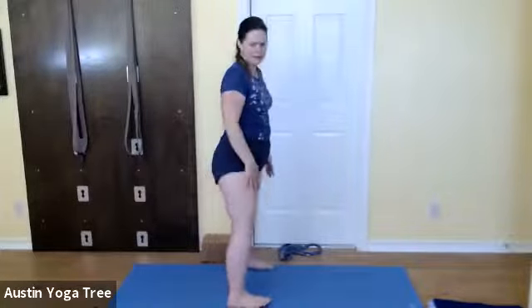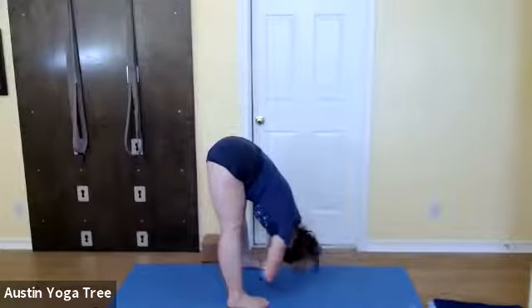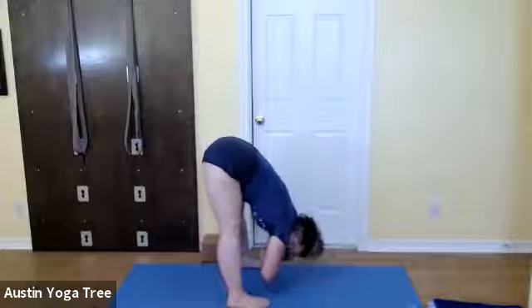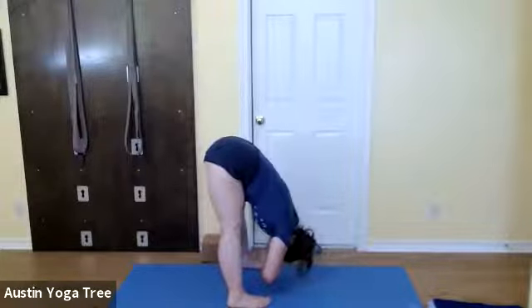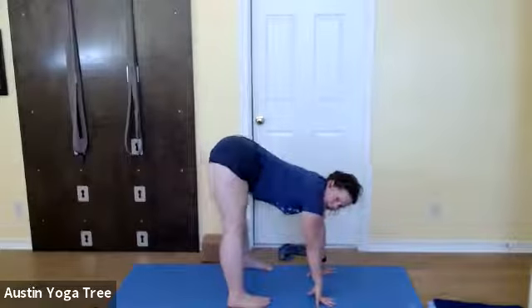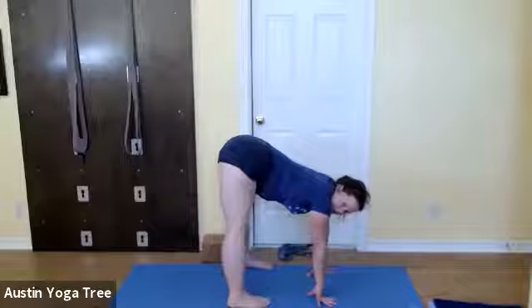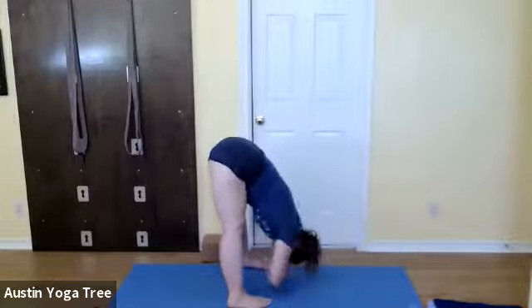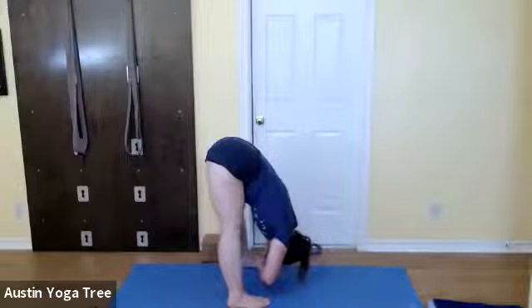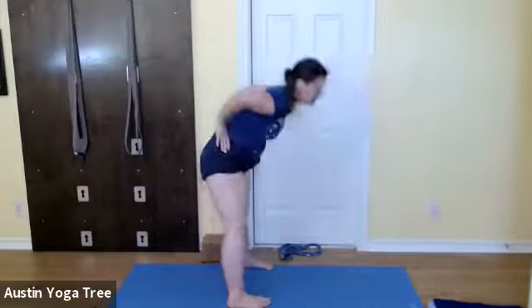Take your feet a leg's distance apart — a little wider than a regular Uttanasana — fold forward, grab hold of your opposite elbow. You're lifting the front of your legs and the back of your legs. If it bothers your back to hold your elbows, then bring your hands to your shins or to the floor. Bring your hands to your hips, elbows to the ceiling, inhale all the way up.